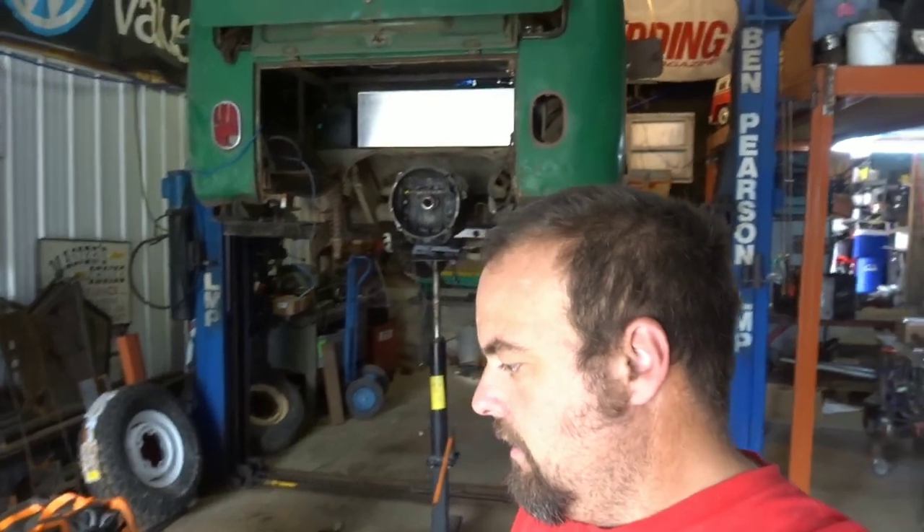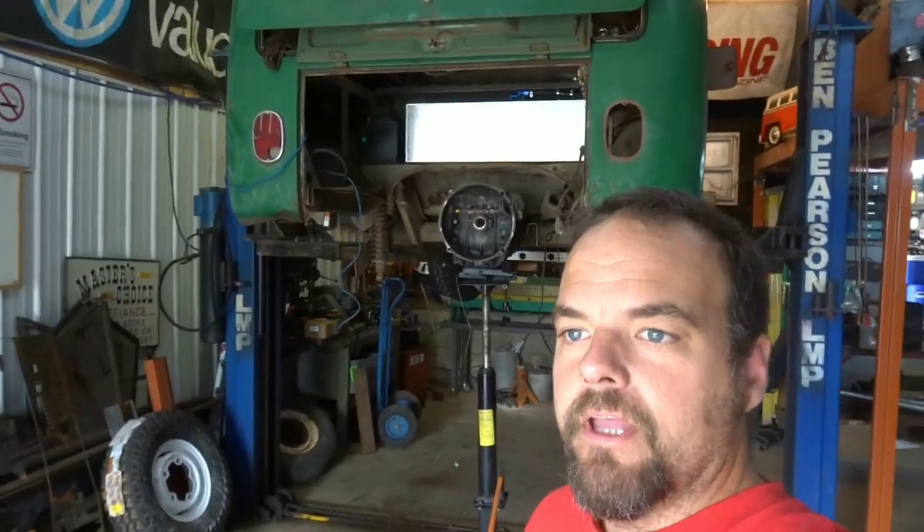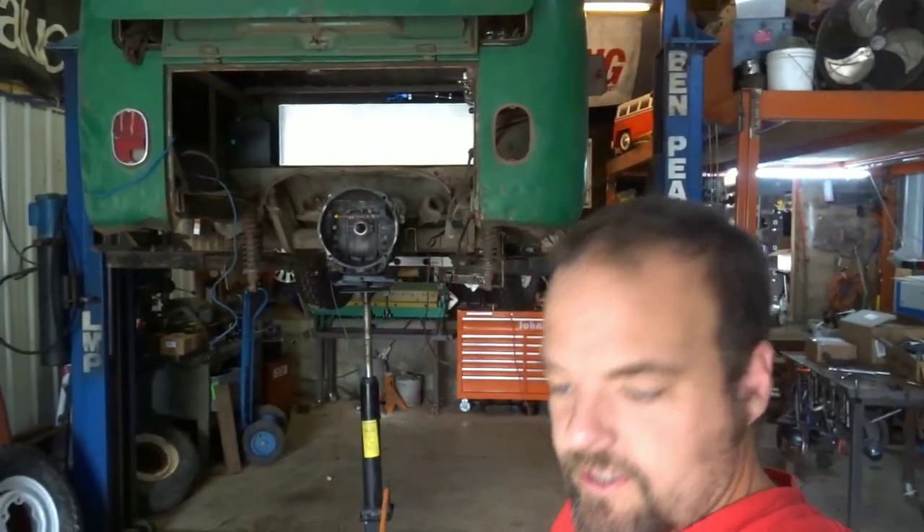What is going on, guys? Alright, another day of ranching on the bus. Got my real-world work done, so now it's time to play.